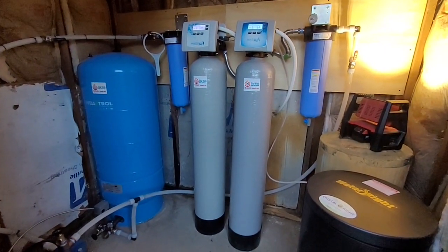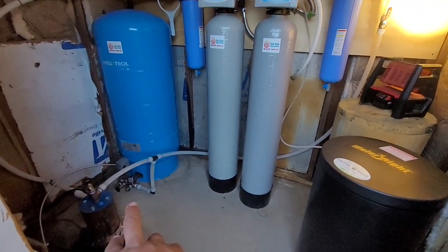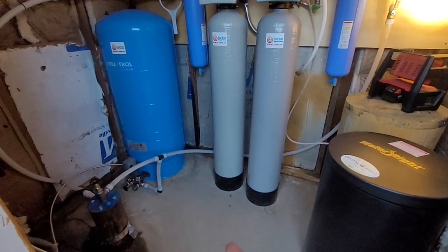Hey, good evening everybody. Going to take you guys through a system that we got wrapped up this evening. We switched out the submersible pump, increased it from a three-quarter to a one horsepower — they were complaining of low pressure. They've got to go up a hill, so we went ahead and increased the size of the submersible.